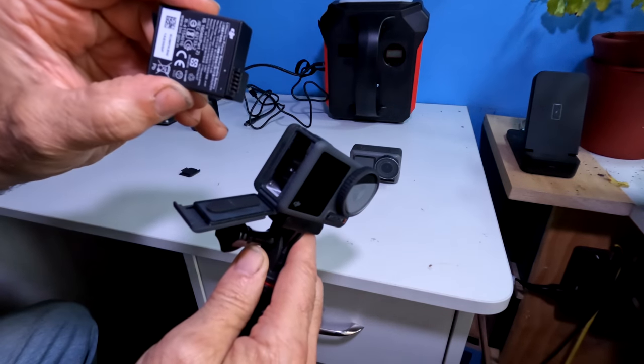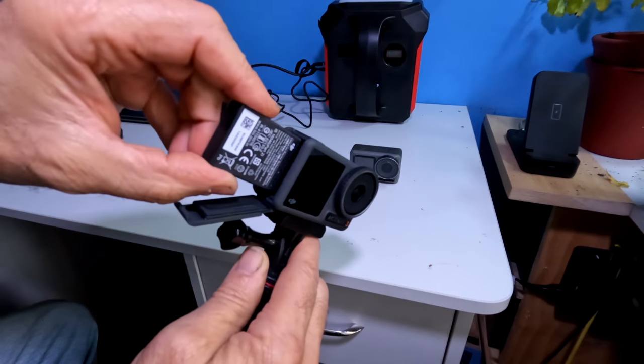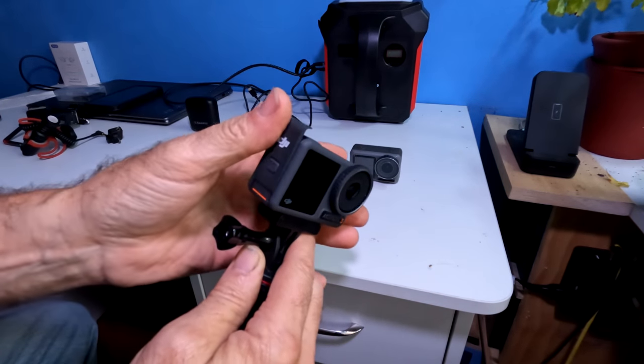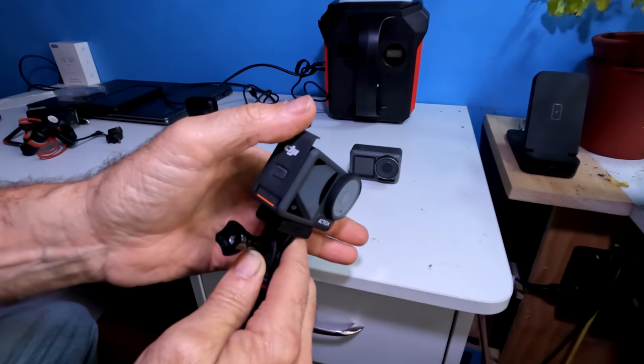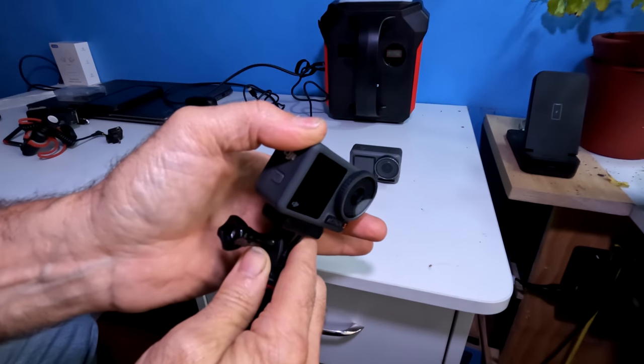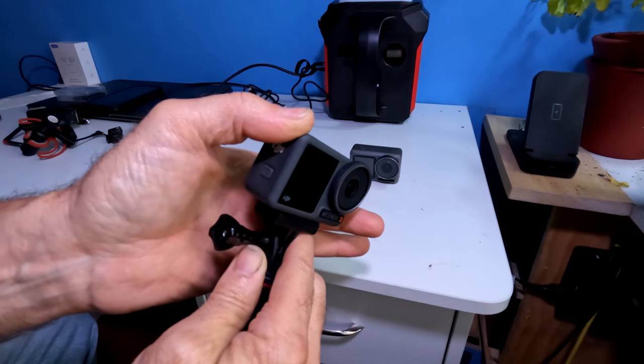Take your battery with the terminals facing down, slide in, and press in. When you close the door, make sure that orange disappears. You're going to push on the DJI and roll down with your thumb to lock the door and hear that click.